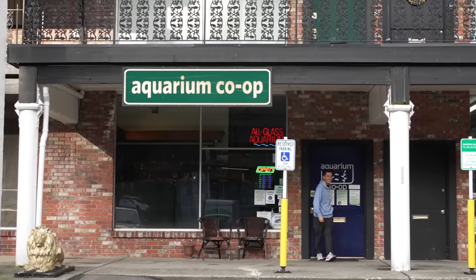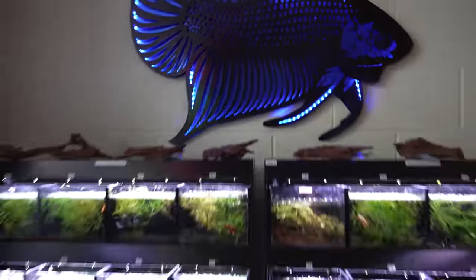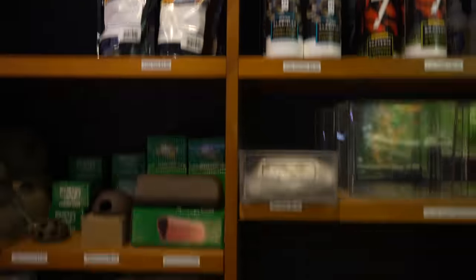Welcome back to the channel everybody. Each year thousands of hobbyists stop by right here just to get fish from Aquarium Co-op. With hundreds of tanks and thousands of fish and products to choose from, we have everything an aquarist needs to start up their own tank.